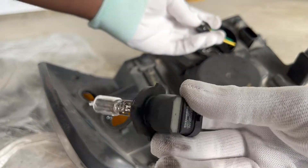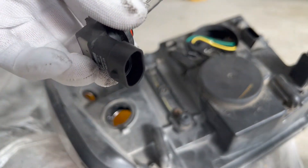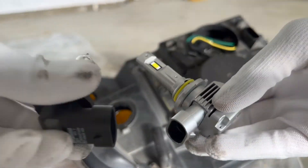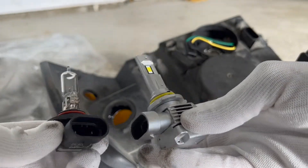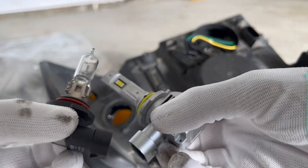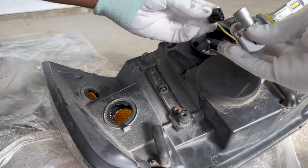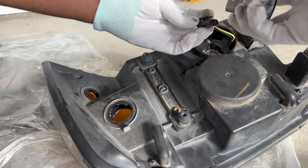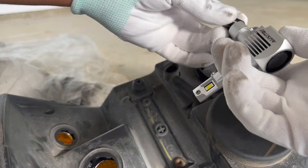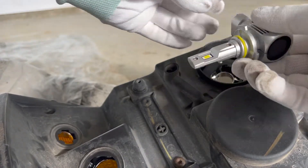These are the old halogens so I'm going to replace them with the new Oxido LED light bulbs. As you can see it's the exact same connection type. I'm just going to connect the wire to the new LED bulb and insert it back into the housing. You may have some hard time finding the correct position, but once you do, twist the bulb clockwise to lock it into place.